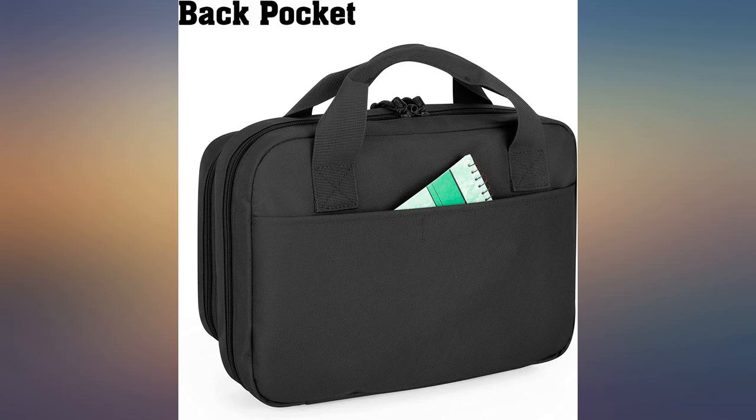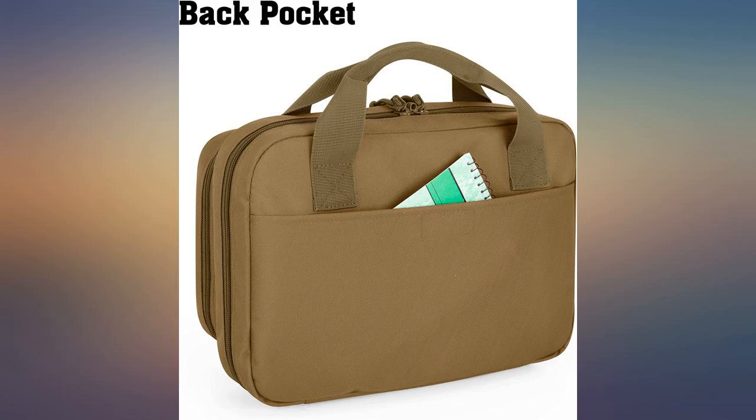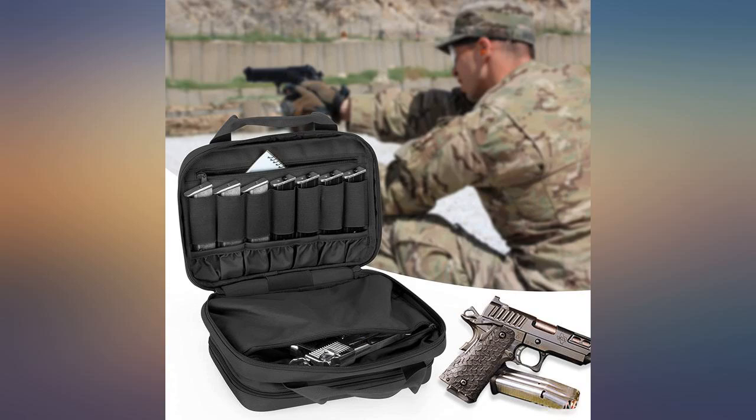I took a chance on this because I needed a case for my M11. I went off of dimensions and it fits perfectly. Very pleased — good quality for the money, great value, would highly recommend.